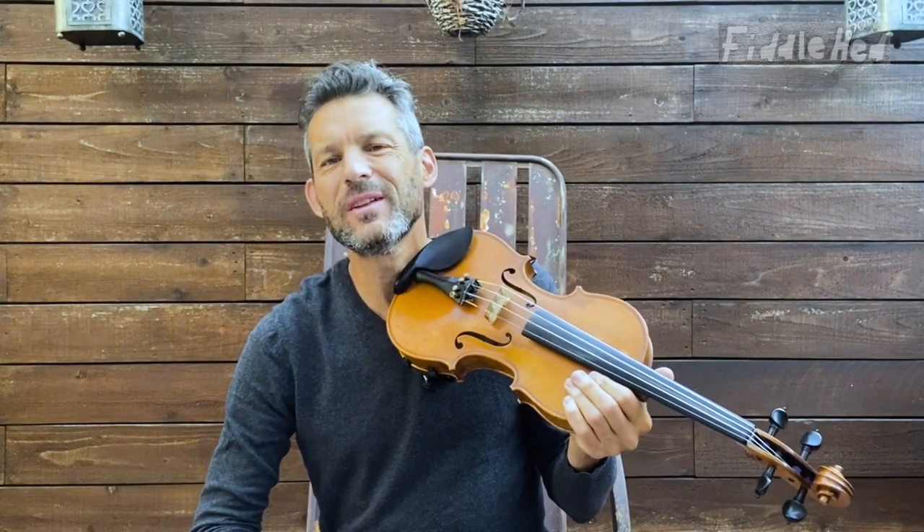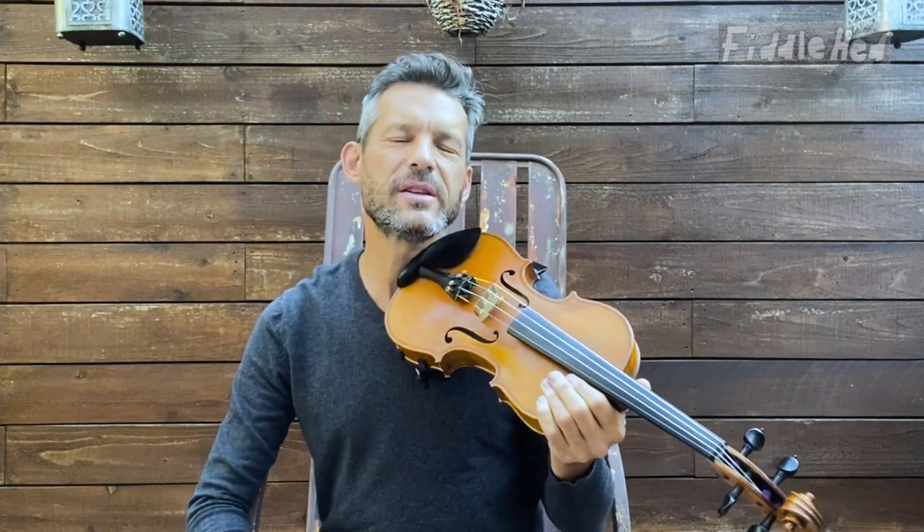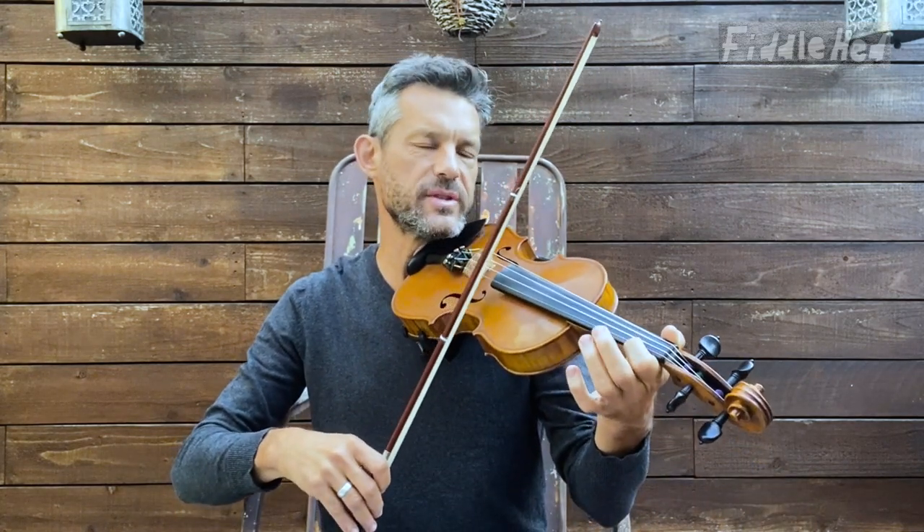Hey folks, welcome to Fiddlehead Fiddle Lessons. Here is a lesson on how to practice tricky rhythms by creating rhythm loops. The basic idea is, say you have a tricky rhythm, like there's a tune called Shooting Creek Old Time Tune.